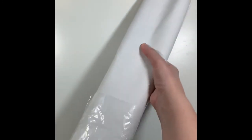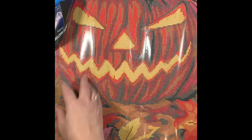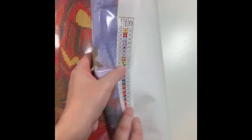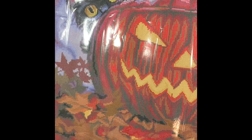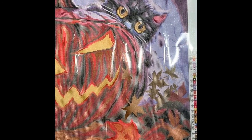Let me slide this canvas out of its protective plastic. They're so adorable! There's a little bit of curling but I'll just flatten it — boom, flat, good deal. So we'll start over here: we've got a tree, a kitty cat, all these leaves so well defined, a jack-o-lantern, a nice full moon, the other kitty, and I love this maple leaf down here. So cute.